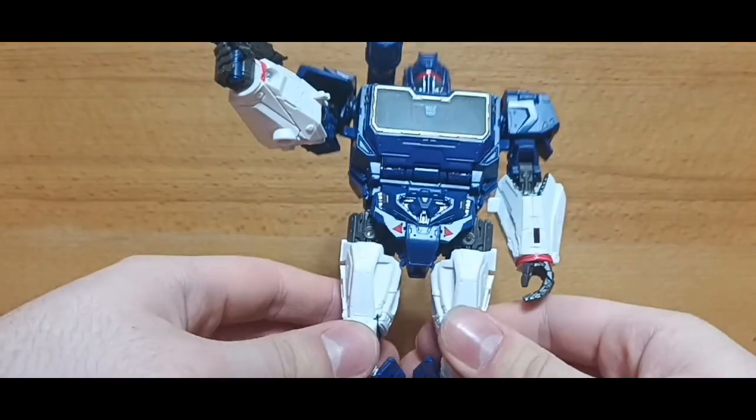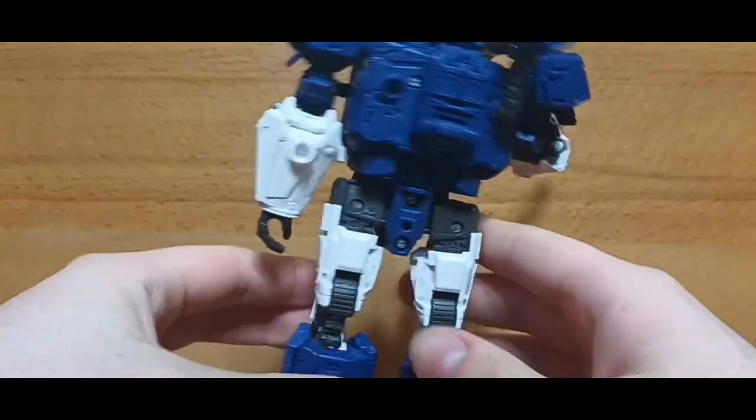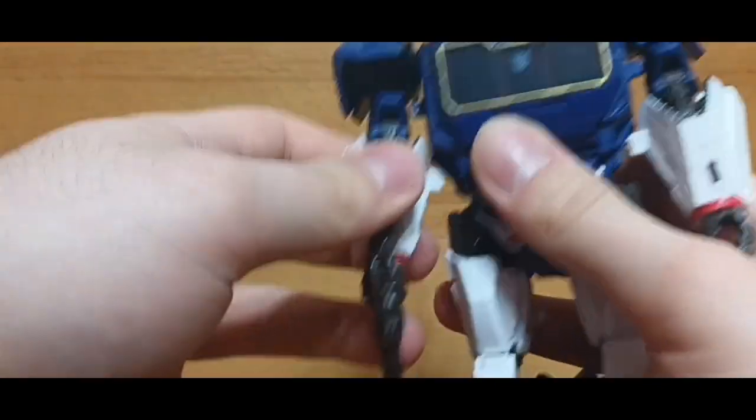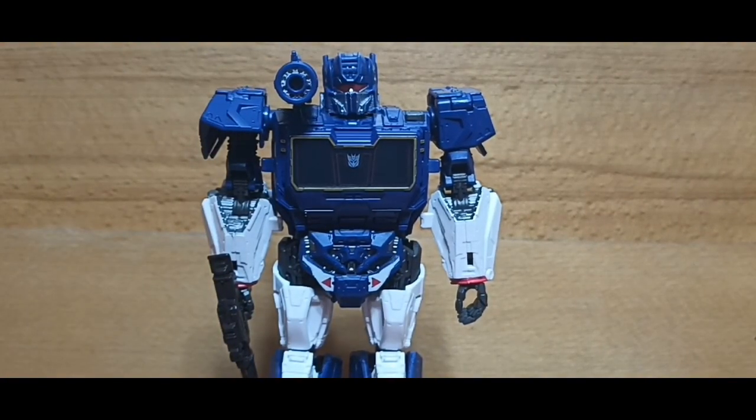I'm very grateful to have bought this figure since he looks absolutely stunning, and I can't wait to do a review of him soon enough. I hope you all enjoyed this little unboxing, and I will see you all next time. Goodbye.